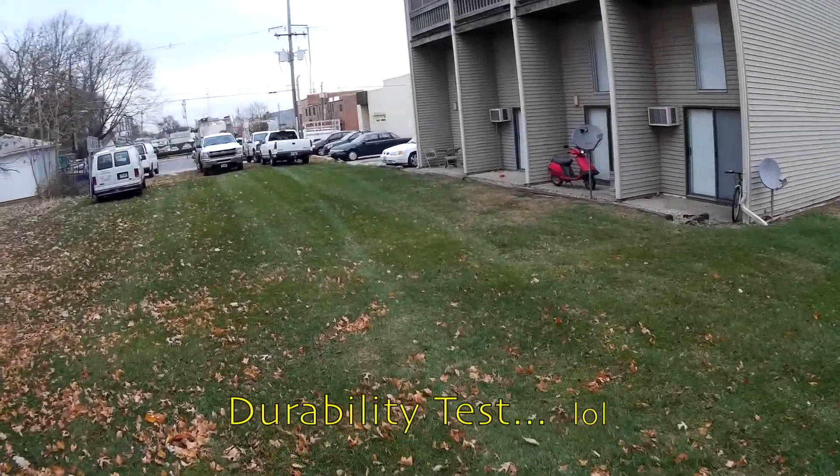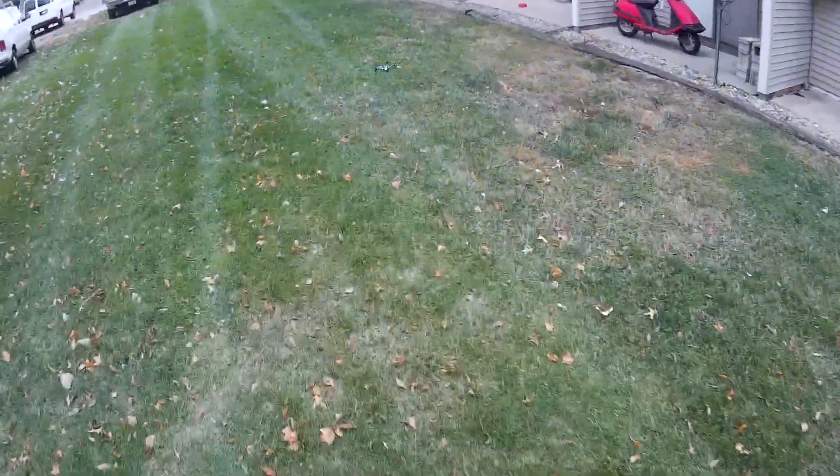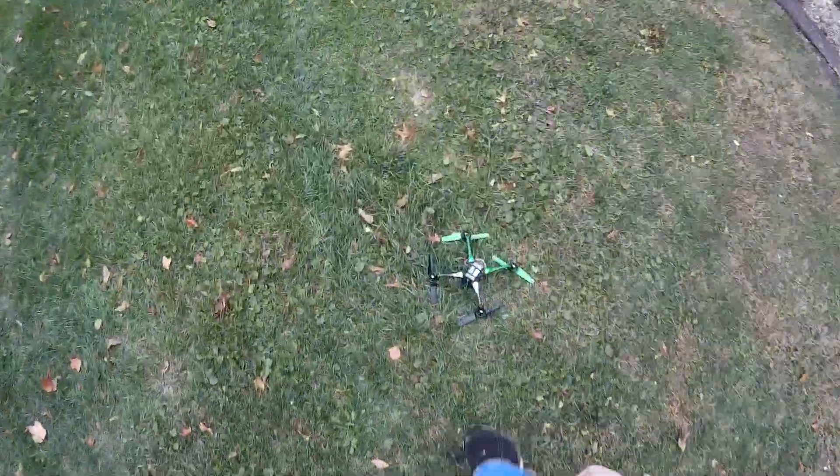Whoa! Lost my orientation there. Well, now it gives me a chance to show you the other thing I wanted to do — some hand launches.